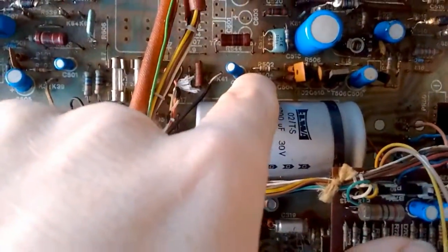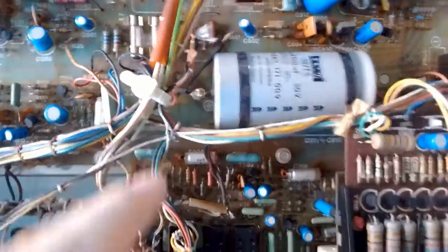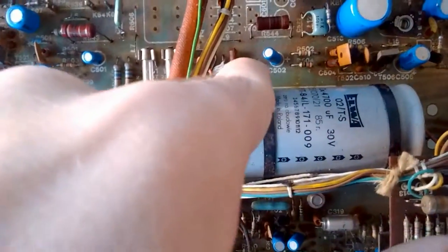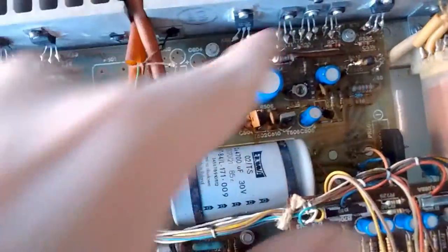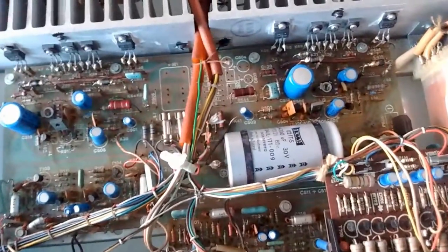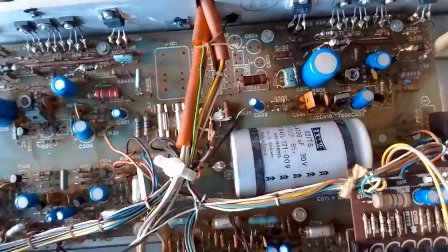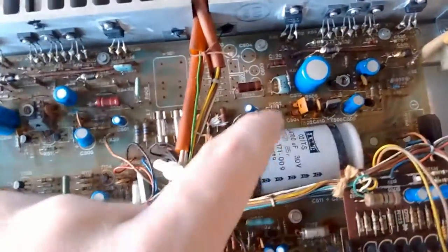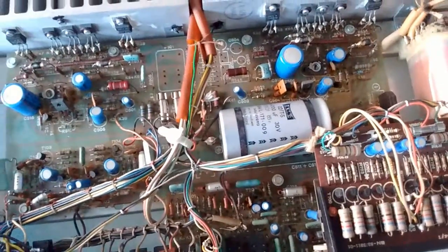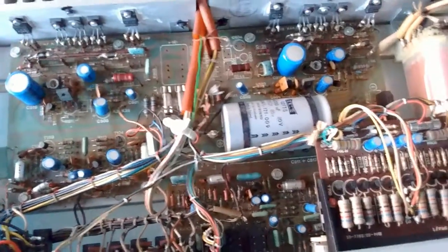The channel difference problem has been solved. Luckily it was right at the start of the signal path, after the signal selectors — just at the start of the signal path in the amplifier. I don't know much about electronics, so that being right there was a blessing, let me tell you.